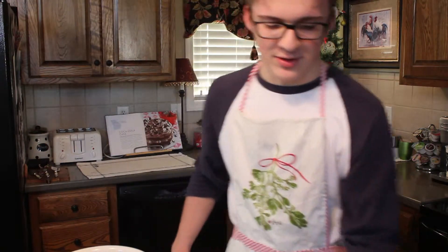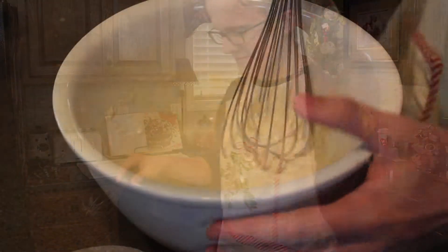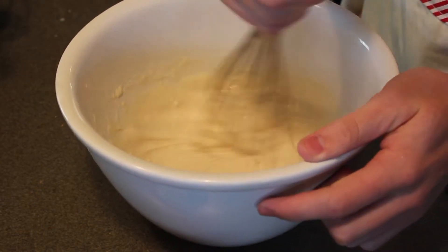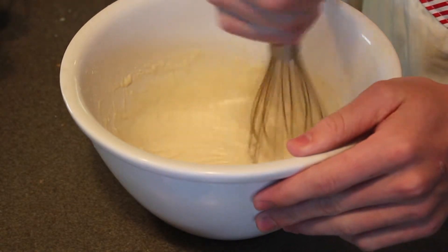Then, after you do that, you start to stir. Now stir your batter, and stir it like you've never stirred before, because you want these to be the best pancakes you've ever made.